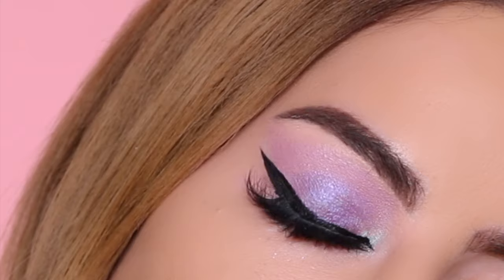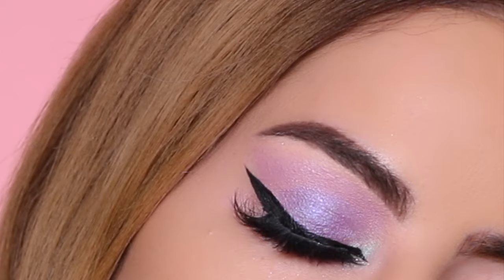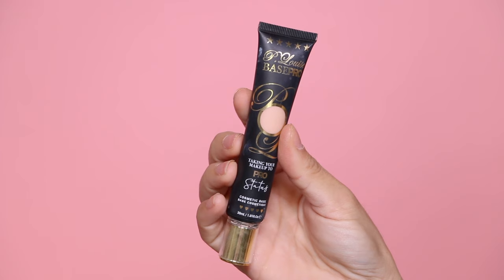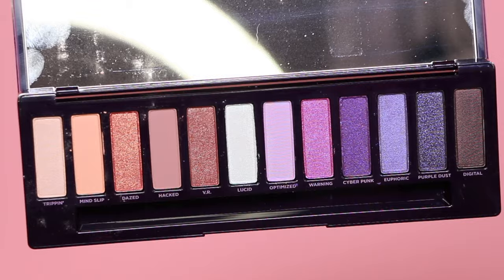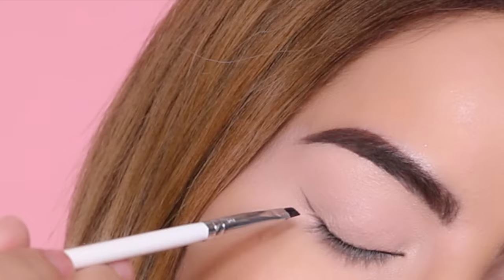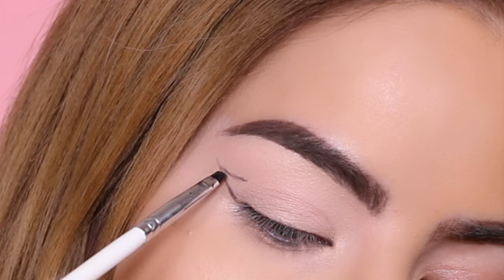Moving on to the last eyeshadow look, I'm again priming my eyes using the P Louise eyeshadow base. Starting off with the shade Digital, I'm using the Morphe Jacqueline Hill very thin brush and beginning this look by mapping out the shape I want.